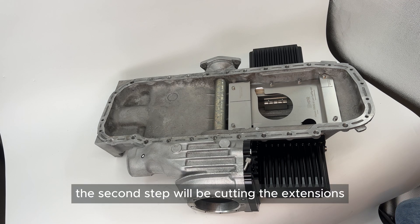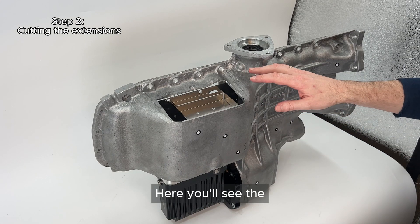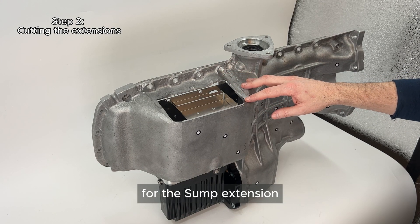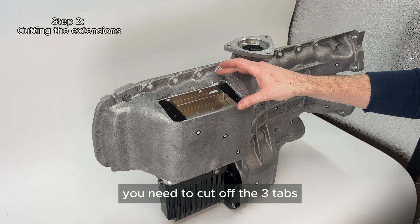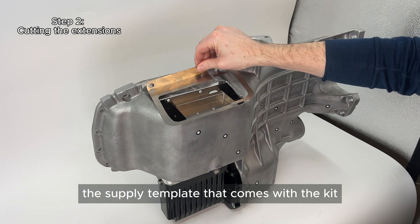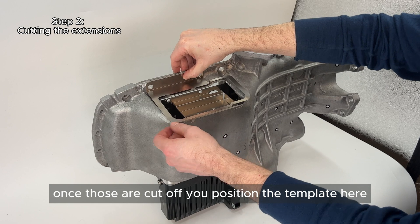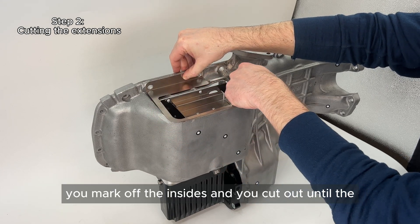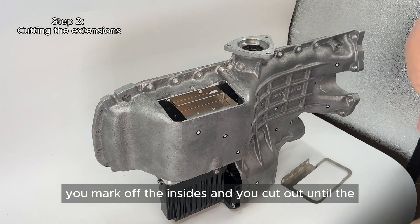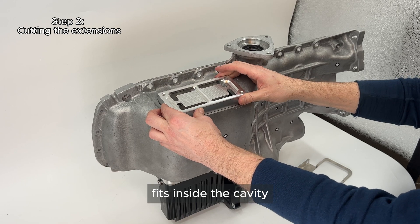The second step will be cutting the extensions. Here you'll see one of the sides already cut for the sump extension. You need to cut off the three tabs that are pointing out before you can use the supplied template that comes with the kit. Once those are cut off, you position the template, mark up the insides, and cut out until the base fits inside the cavity.